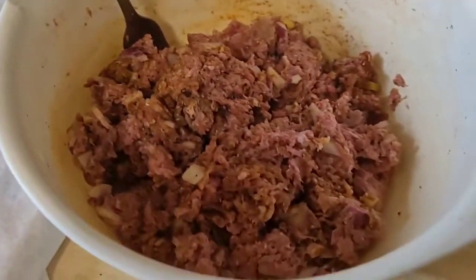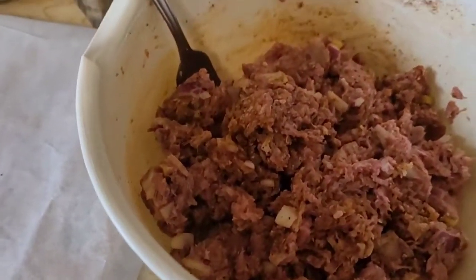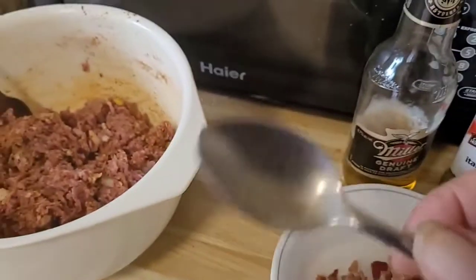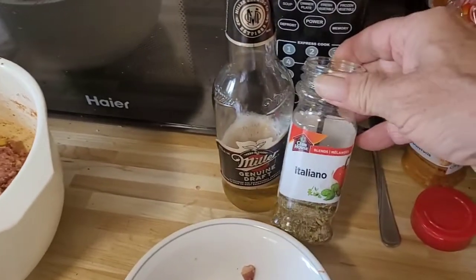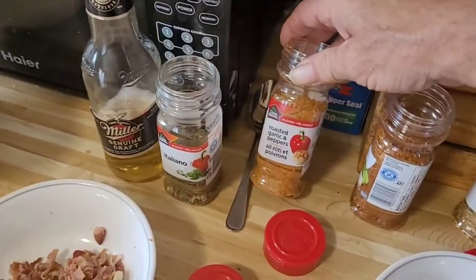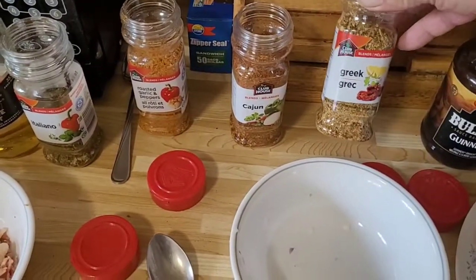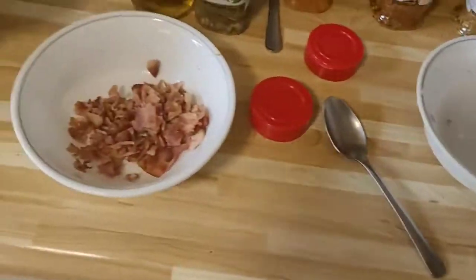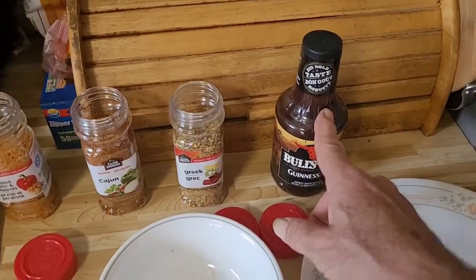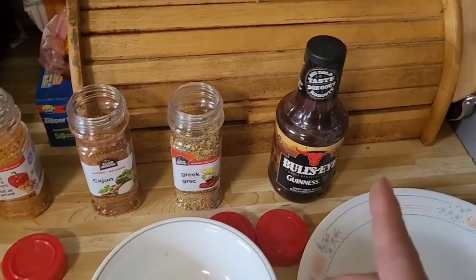We're back. I've already got the mixture started — I haven't added the Guinness sauce or the egg yet, but the spices are all in there. I used one teaspoon of Italian, one teaspoon of roasted garlic, two teaspoons of Cajun, and one teaspoon of Greek. Now I'm going to crack the egg open and put in three tablespoons of the Guinness barbecue sauce and mix it up.